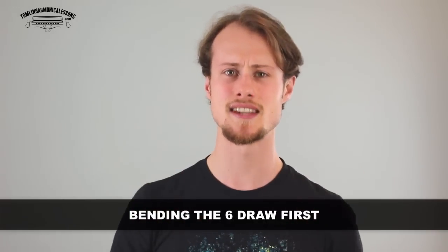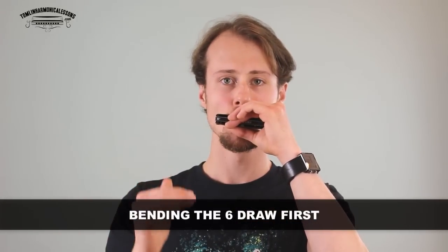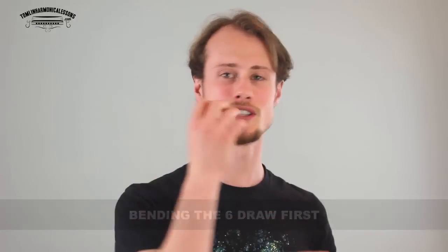If that doesn't work, don't worry. The next approach is bending the sixth draw first — bend the sixth draw down, then hold that mouth shape and push, saying 'he' again. You might get something that sounds kind of like a horrible feedback sound. That's great — that means you're in the right kind of ballpark.